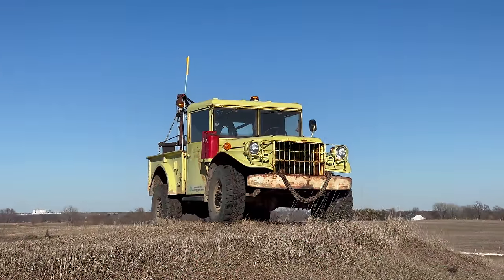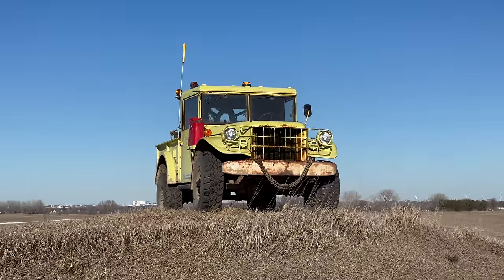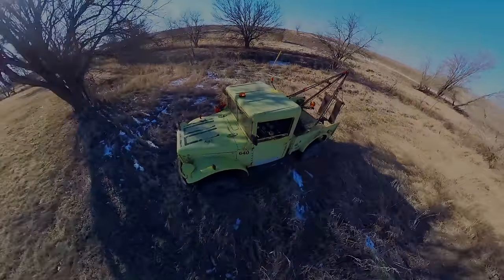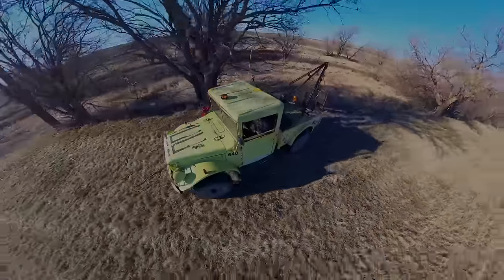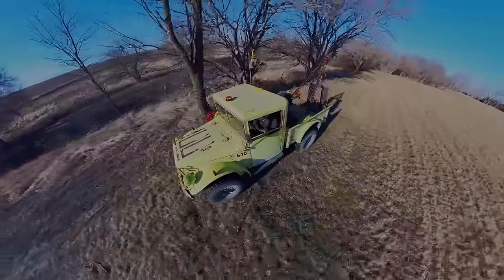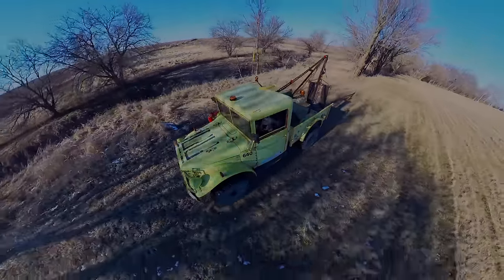I brought the wrecker outside to make sure everything is still working. Everything seems to be working pretty well, but I have a whole lot more to do on this truck. If you want to see more videos like this and don't want to miss the next updates on the vintage off-road wrecker, comment below and click subscribe.